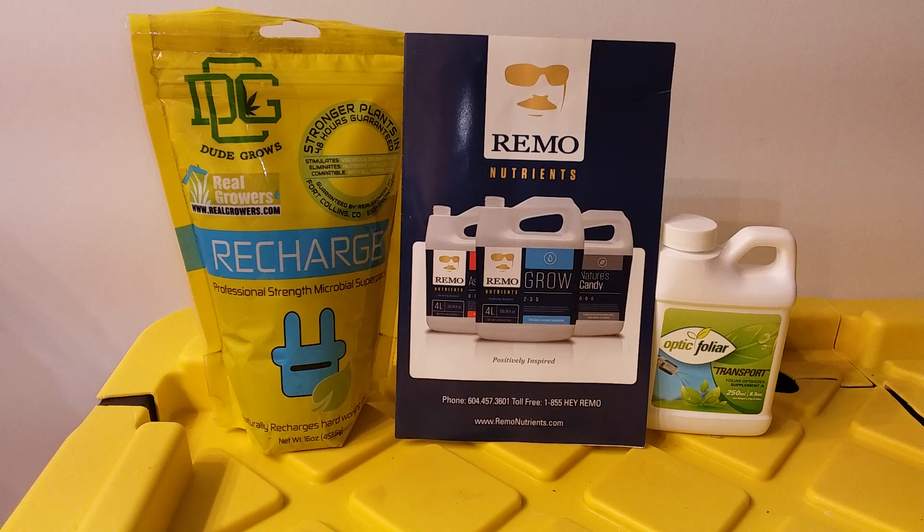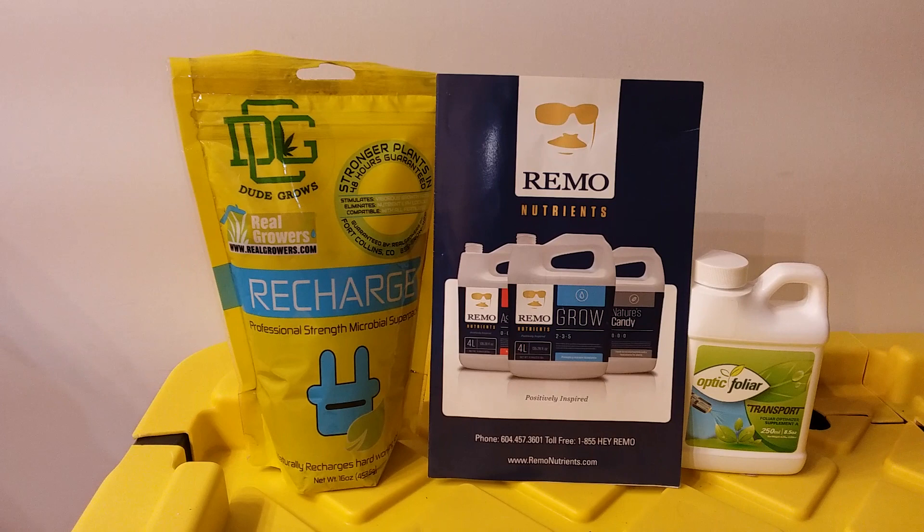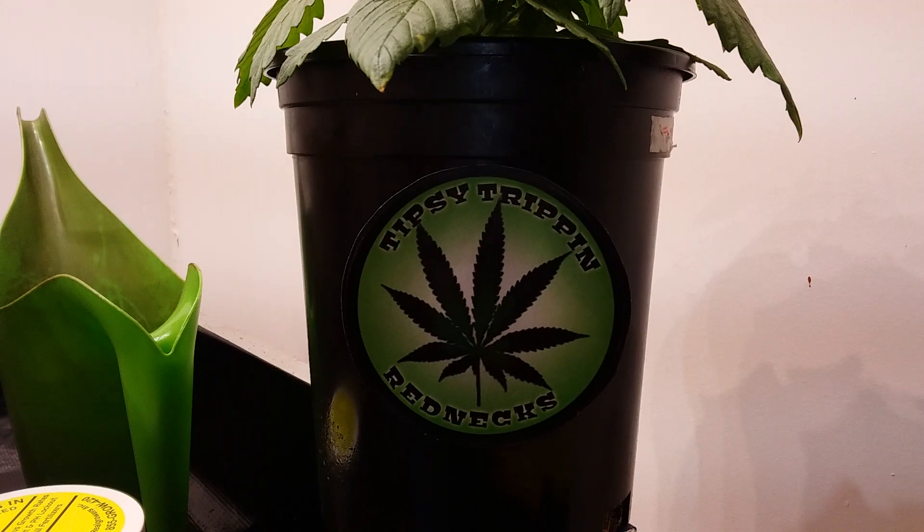Here we are, live and in the garden for another update. We're going to take a look at the Cookie Dough and see what we're going to do today. As you can see, the Tipsy Trippin' Rednecks Cookie Dough is going very, very well.